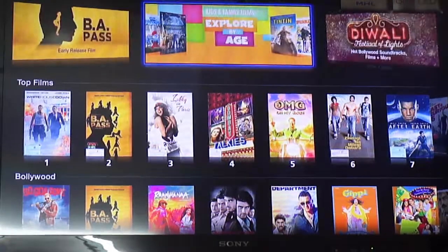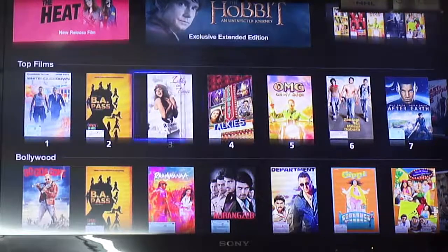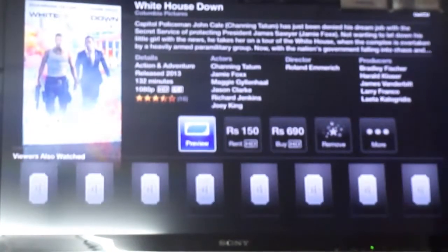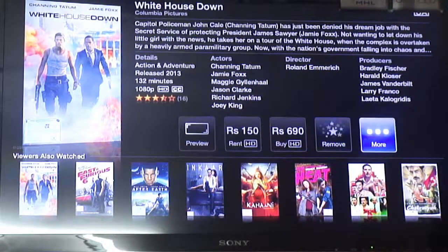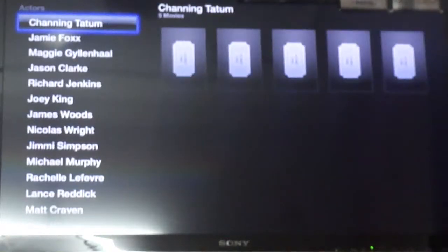The quality is pretty good because it's HD. I've currently connected it via HDMI to my Sony full HD LED TV and it's working seamlessly. Quite a lot of movies — for instance, if I want to watch White House Down, I just click here. It's basically a complete iTunes experience on your HD TV. You can rent it for 150 or buy for 690 — I'm living in India so these are Indian prices.